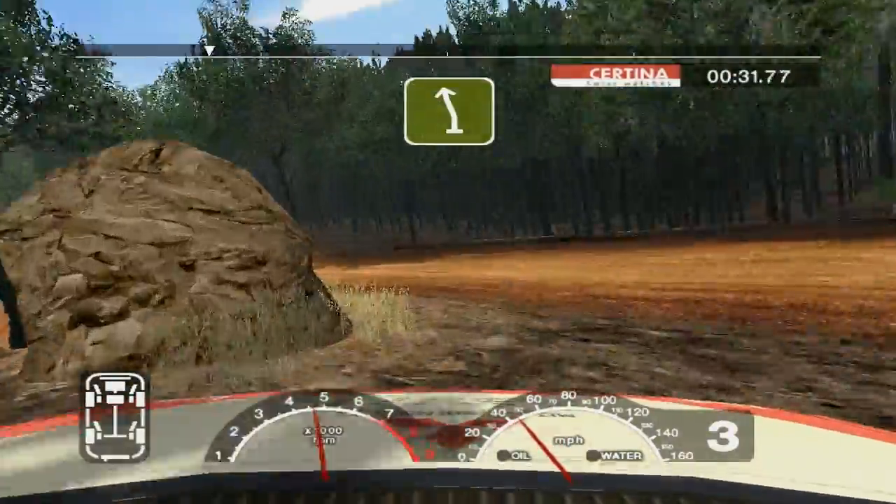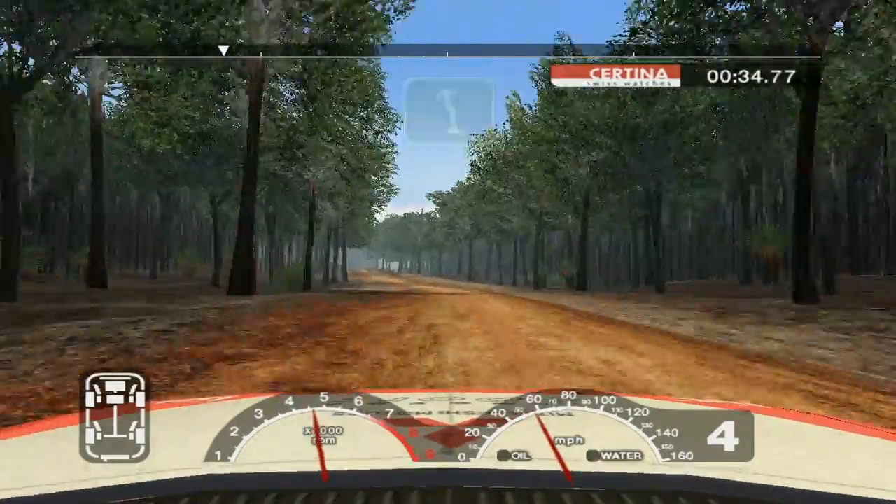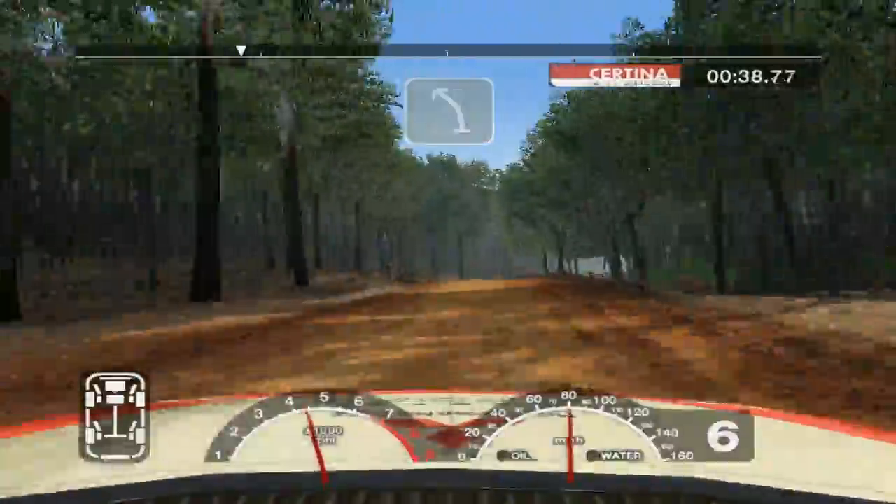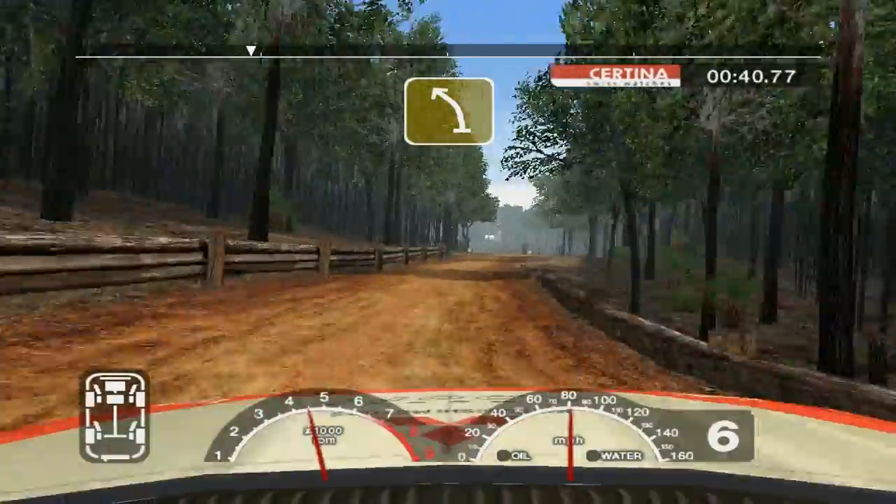Fifty, six left over crest, one hundred. Keep left over crest and six right, don't cut. And long six left, split, straight one hundred.